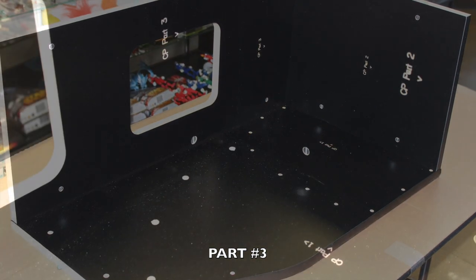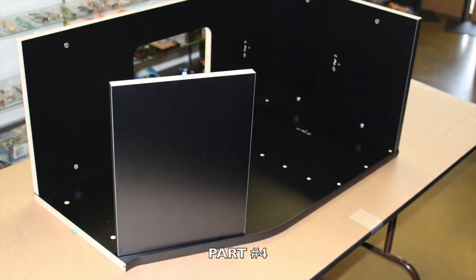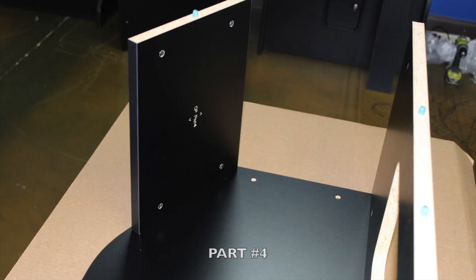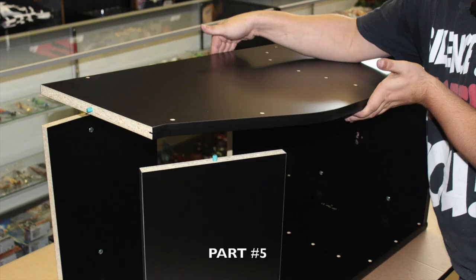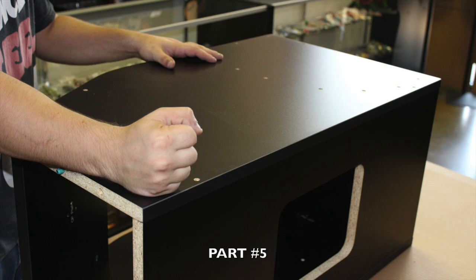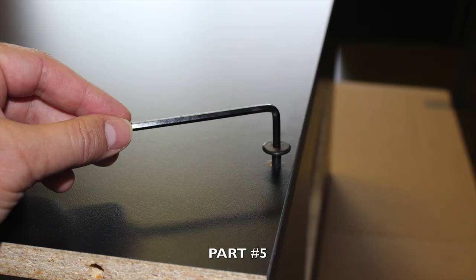Now locate part number 3 and note in red where you will be inserting. Proceed to peg part number 3 into place firmly as shown, paying close attention to the engravings and which way the arrows are pointing. Now locate part number 4 and note in red where you will be inserting. Proceed to peg part number 4 in place securely, making sure the engravings are on the inside. Now locate part number 5 and carefully place it on the top with the engravings facing inward. Line up all of your green pegs with the corresponding holes and apply pressure until the case is enclosed. Then locate six 60-millimeter bolts, insert into the holes, and proceed to tighten with your included allen wrench.